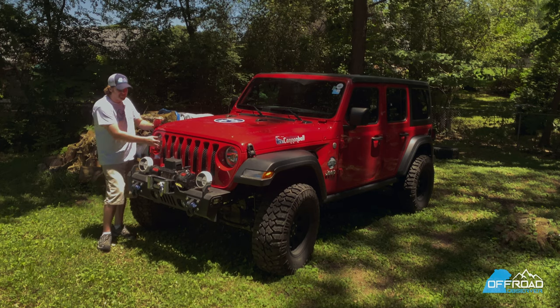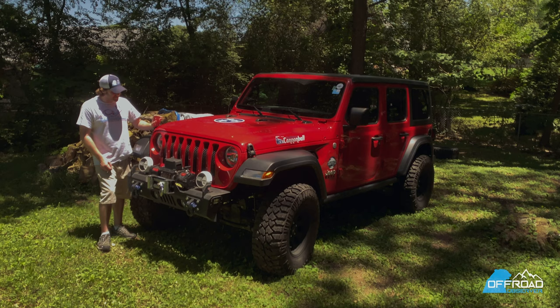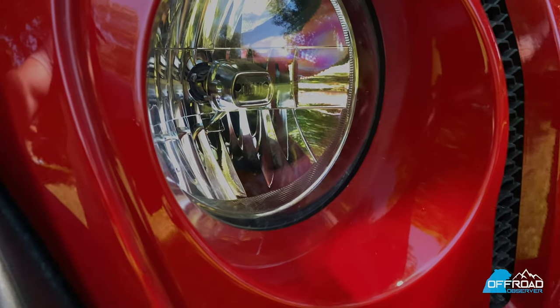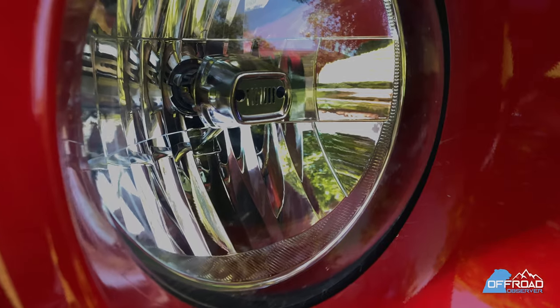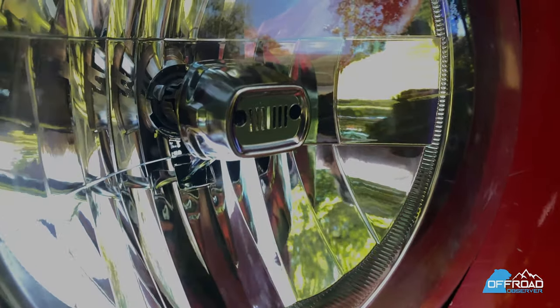I also got just the regular headlights, which they're not any good. That's the one thing they still haven't improved on. These are just the regular halogens — I recommend going to the LEDs. However, it does have the cool Jeep logo in it, and I know a guy that I can swap the LED bulb in, so that's probably the next mod I'm going to do on this Jeep.